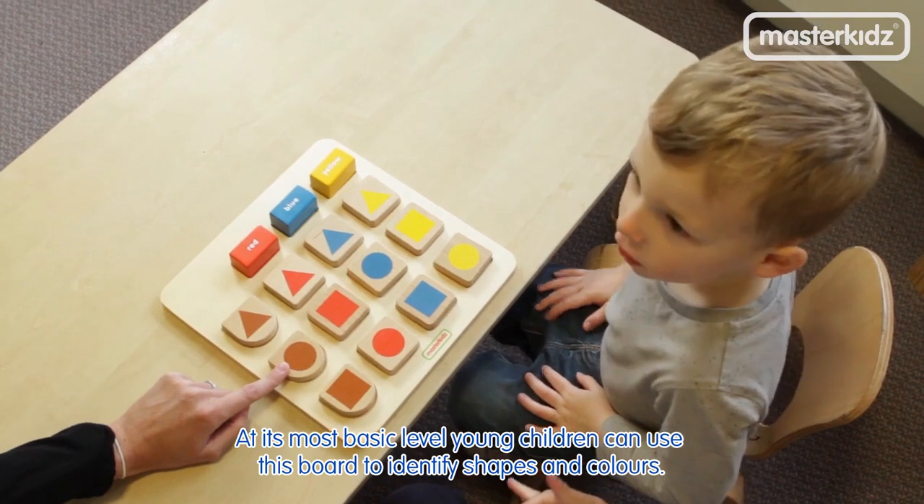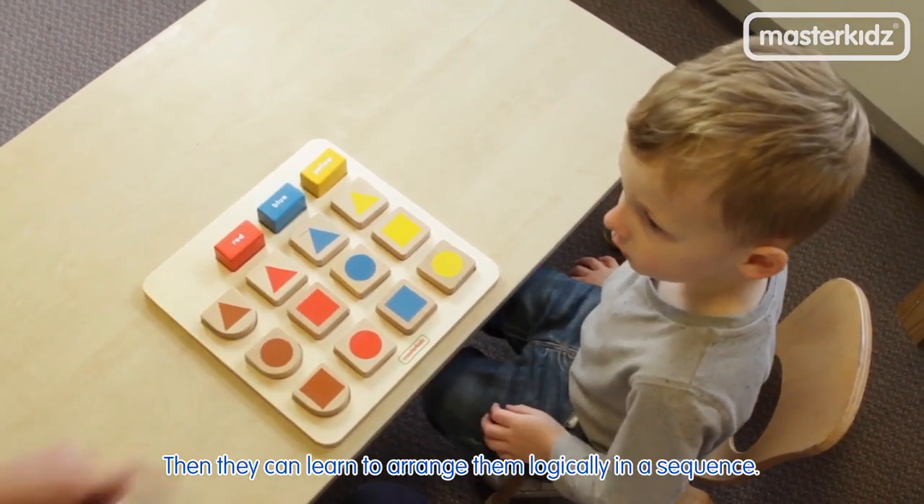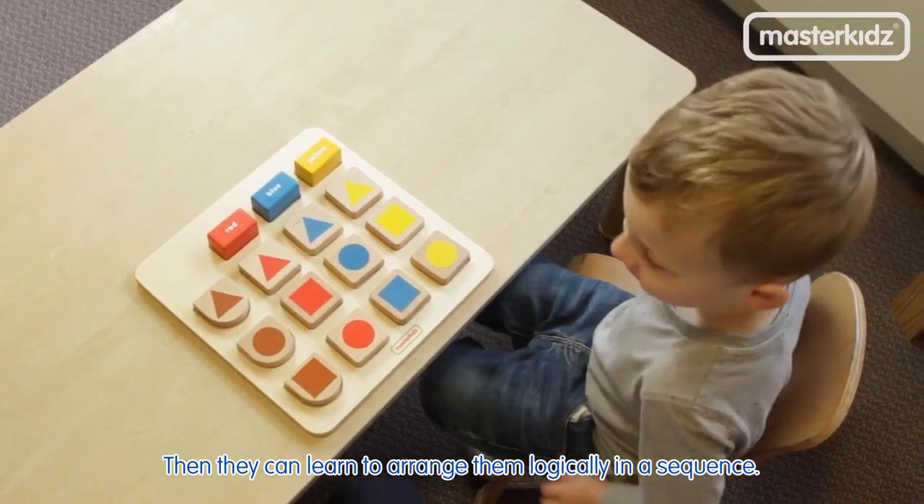At its most basic level, young children can use this board to identify shapes and colours. Then they can learn to arrange them logically in a sequence.